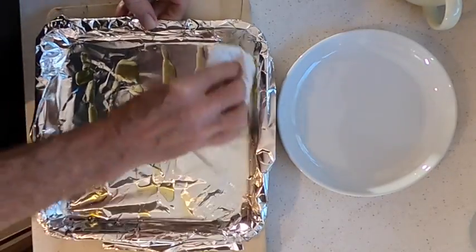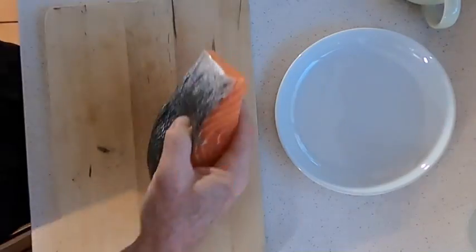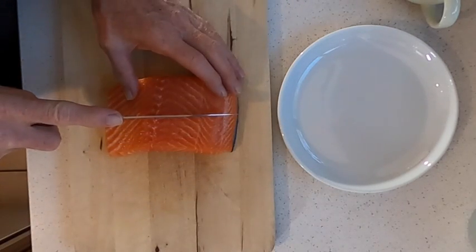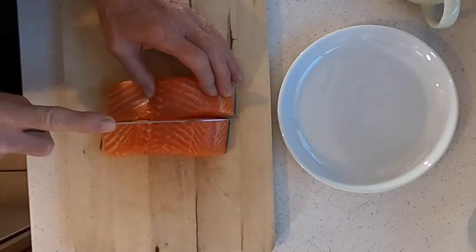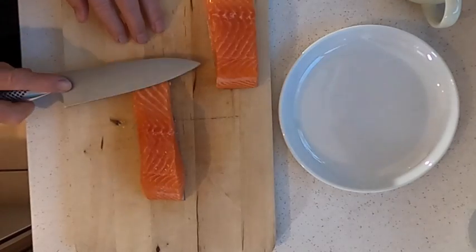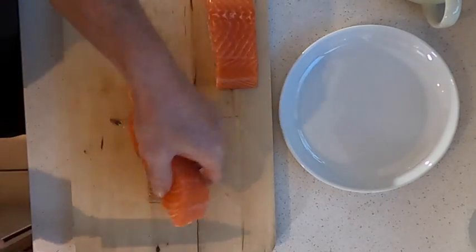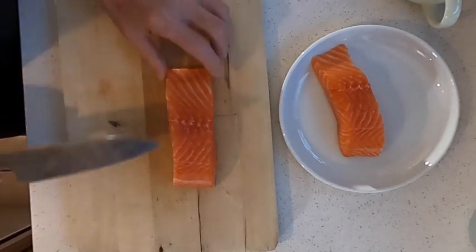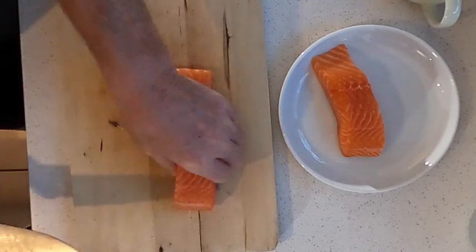Make sure to rub the oil around so you have a nice even layer. Cut the salmon into two or three inch strips — skin on or skin off, this is the decision that you must make. In this video the recipe is done by removing the skin from the salmon. Please comment below what you decided to do: did you leave the skin on or did you take it off?